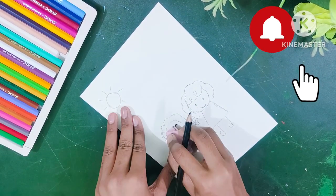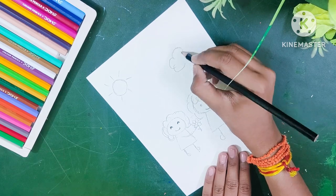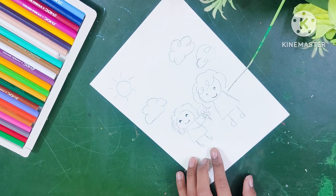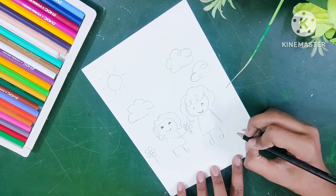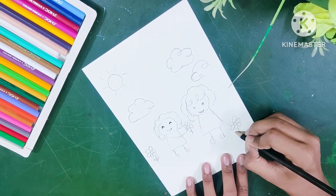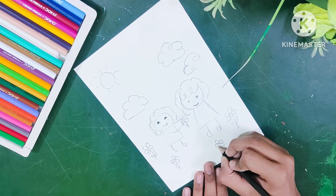So I am going to make a Mother's Day drawing. I thought I will paint it, but I have new pencil colors, so I decided I will use pencil color instead of paint.